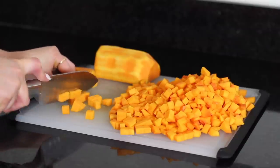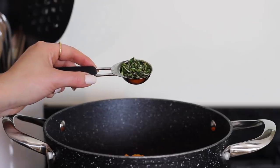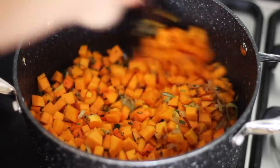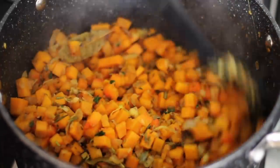Cut a small butternut squash into cubes. Add that into the pan followed by 2 tablespoons of chopped fresh rosemary and 2 tablespoons of chopped fresh thyme. Turn that over well and then leave it to cook for around 5 to 10 minutes until the butternut squash goes slightly soft.